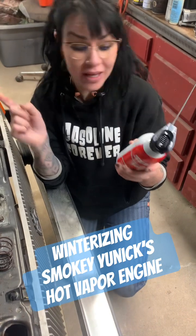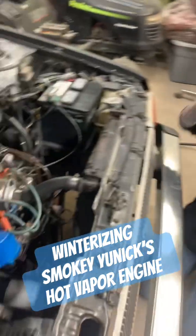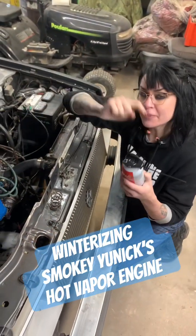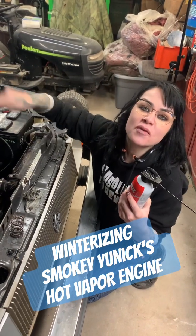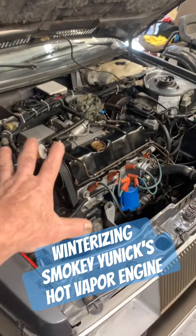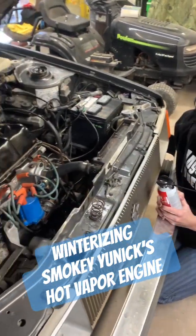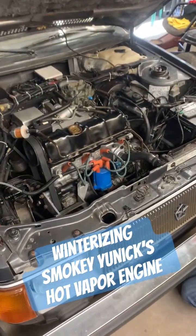And spray the fogging oil into the intake. It's winterized — protect it for the winter until we get ready to start. And when we get ready to start, we don't have to do anything special; it just starts and runs perfect. All right, we wait — but let's get her done.